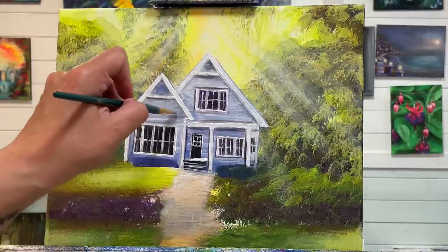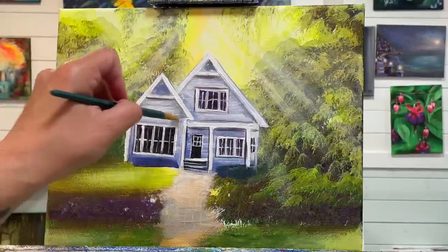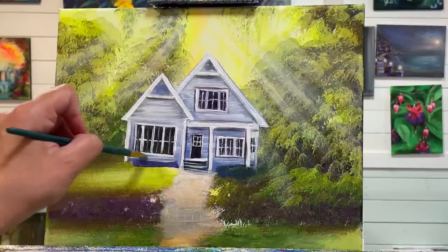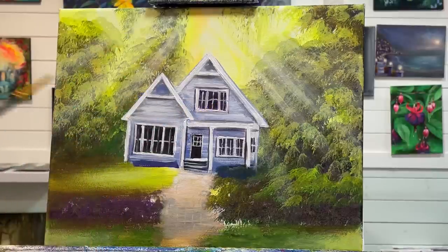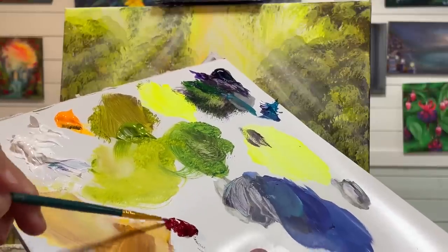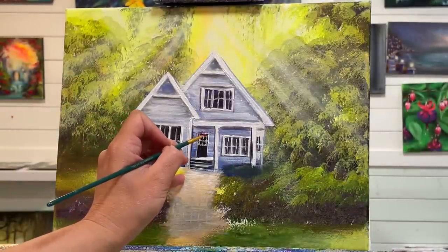I'm going to take a little bit more white and add it to the front of the house. I'm going to add my red door with a number two mini filbert brush — any small brush will work. I'm going to use crimson red. I want it to be a really rich red, not neon red. I'm going to come in over top of the purple.